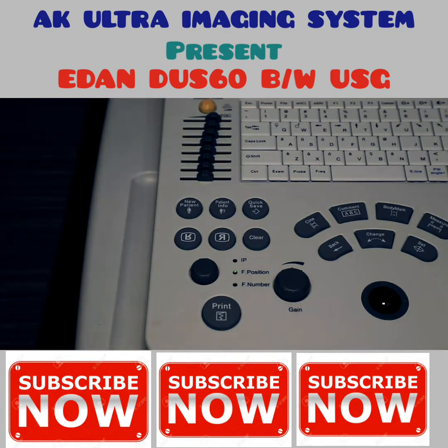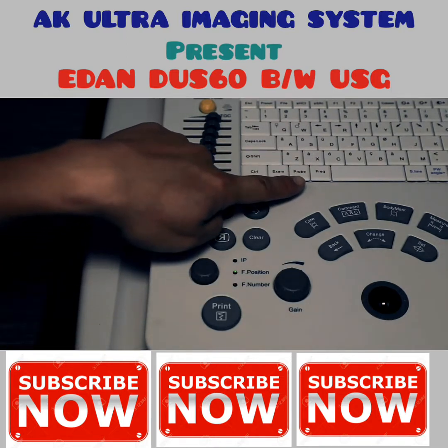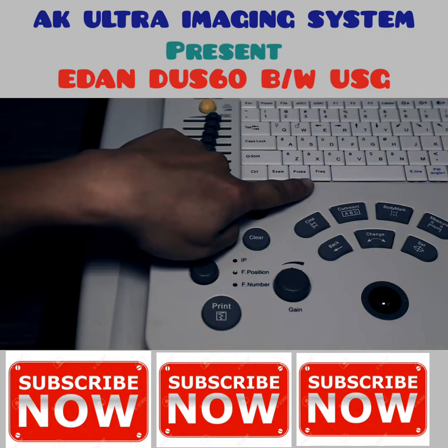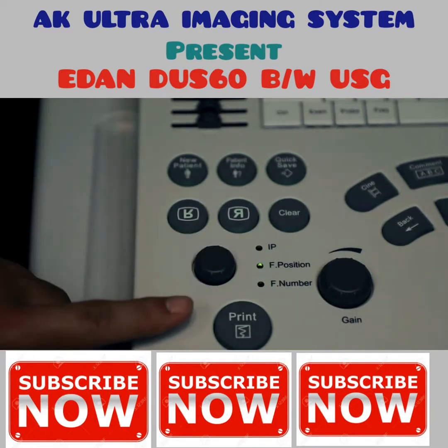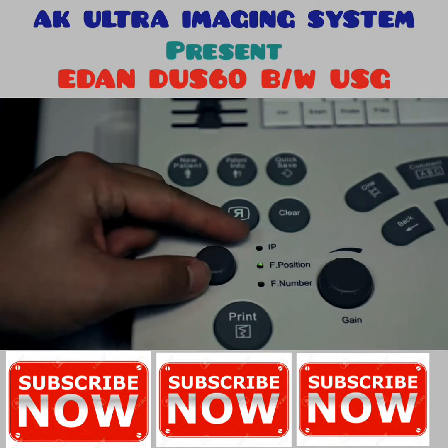Frequency: high frequency gives high resolution but low penetration; low frequency gives low resolution but high penetration. To change frequency, press the frequency key. Next, adjust the focal point — press the knob down to highlight the focal position, turn the knob to place the focal point at the desired area.